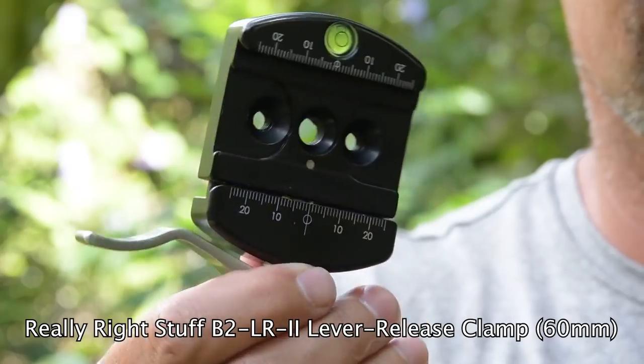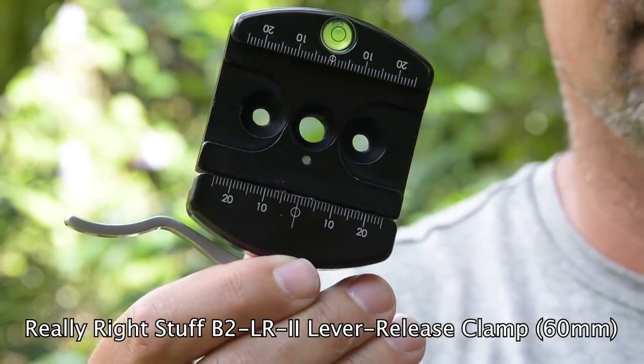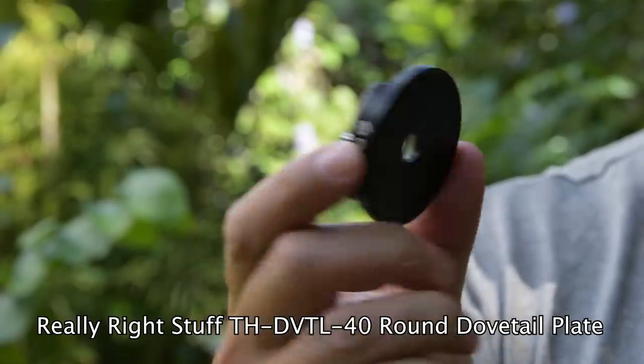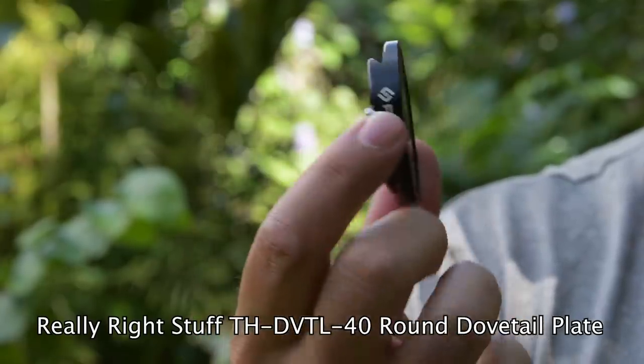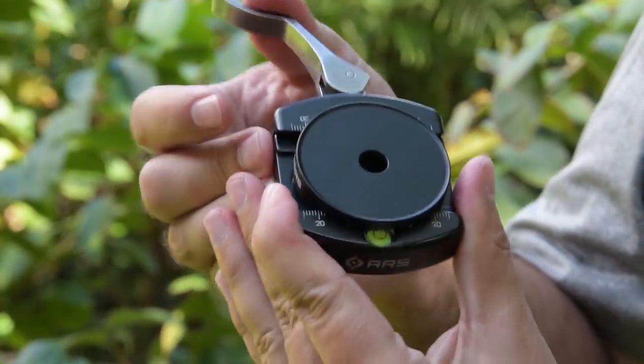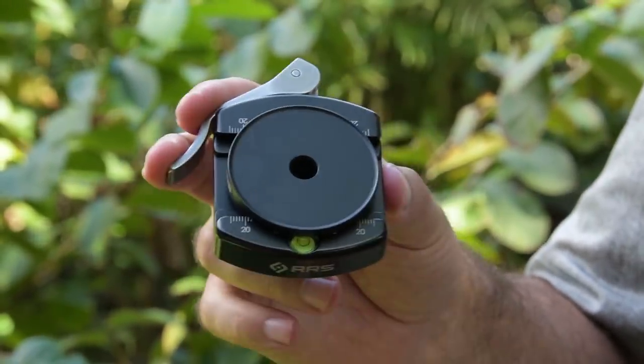Next let me show you how to set this up if you're interested in doing the same thing. Setting this up is actually really easy. You take these Really Right Stuff clamps — you buy one for each of your tripods, monopods, or anything you want to attach heads to. Then for the heads themselves, all you need is this little dovetail attachment right here, which attaches to the gimbal head, ball head, or whatever you're going to use. And these clamp together.